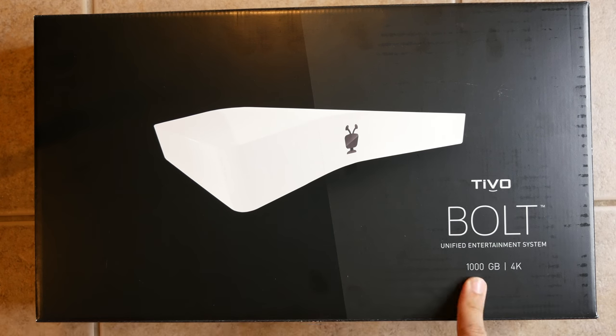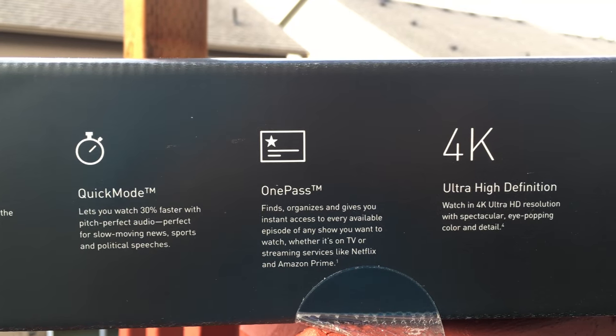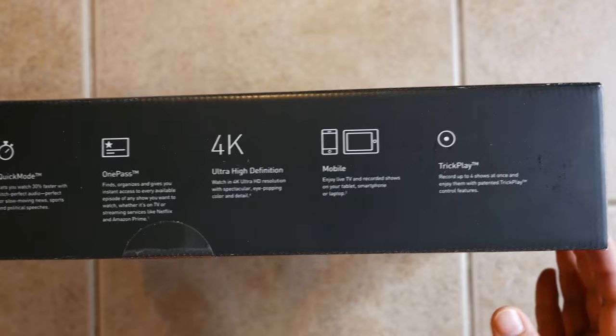Both TiVo Bolt models are 4K. On the side it actually walks you through skip mode, quick mode, one pass, and 4K.